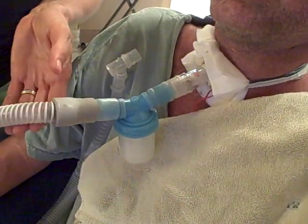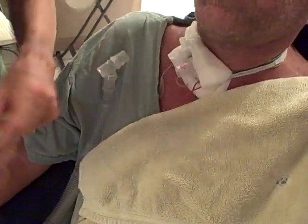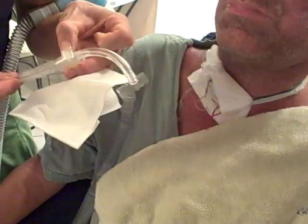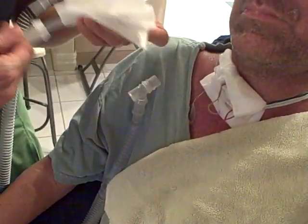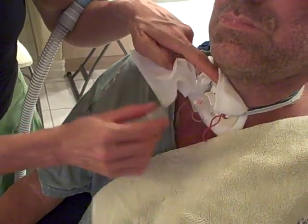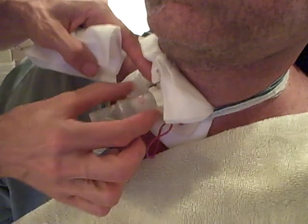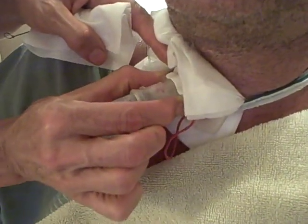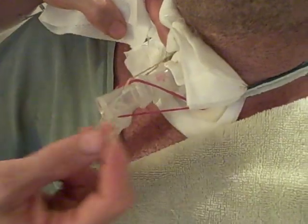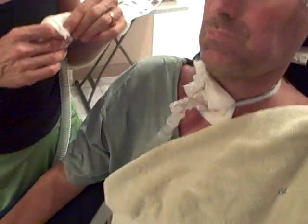Matt will blink when he wants to stop before the seven breaths, and then I just clean the inner cannula out. With his trach, if you look at it, we've hooked up rubber bands because we've had some problems with it slipping out and not hooking on tight. To prevent any accidents we put on two rubber bands and hook it up — and that's the Cough Assist.